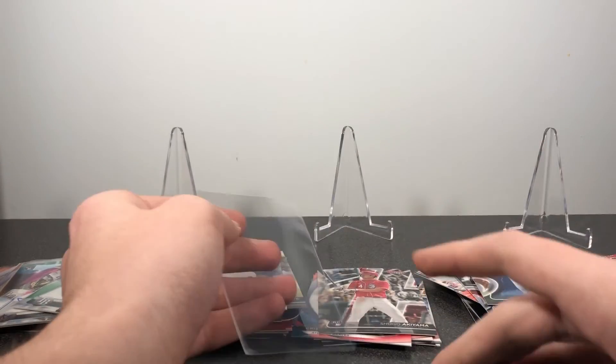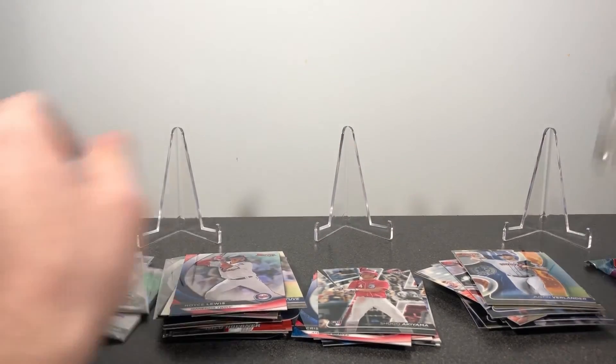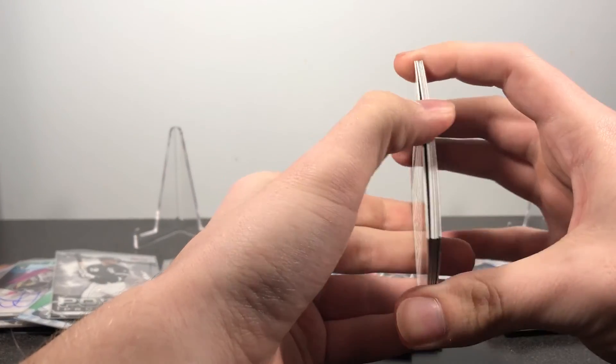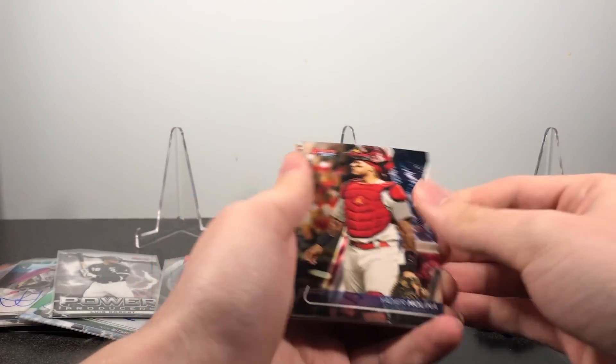Then also sleeve up this Luis Robert power producers insert. Alright, we've got two more autos left — this should be from the second mini box. Albert Pujols, Jose Altuve, Yadier Molina.